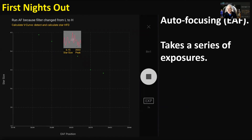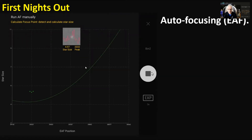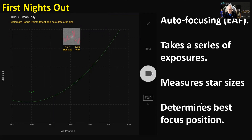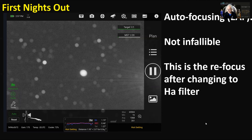Auto-focusing with the electronic focuser worked really well most of the time. It takes a series of exposures, plots star size against focuser position on a graph, and determines the best focus where the star is smallest. It doesn't always work though — this is the refocus after switching to the hydrogen alpha filter, and it didn't quite work. I think I need to increase the exposure length to get it to focus properly with that filter, because it doesn't let much light through.